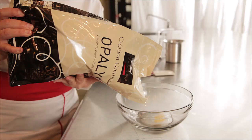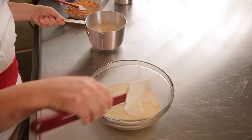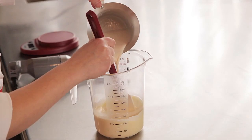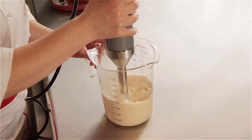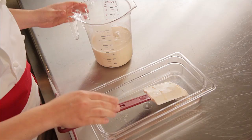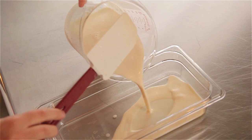I chose Opalys for this recipe because it is less sweet than traditional white chocolate, so it allows the flavor of the cereal to actually shine through. Now I'm going to combine the two and finish that with an immersion blender just to perfect the emulsion, then pour this into a shallow container so that it crystallizes evenly. This is best if set for four to six hours, but overnight is ideal.